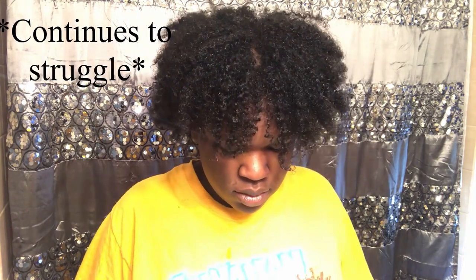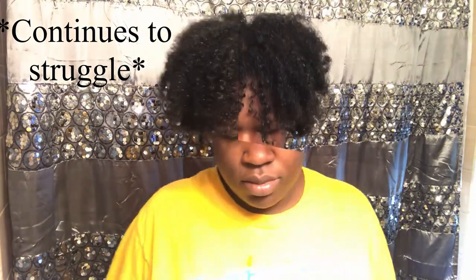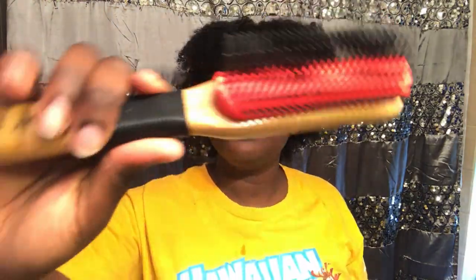Let me go ahead and open this out of the package.